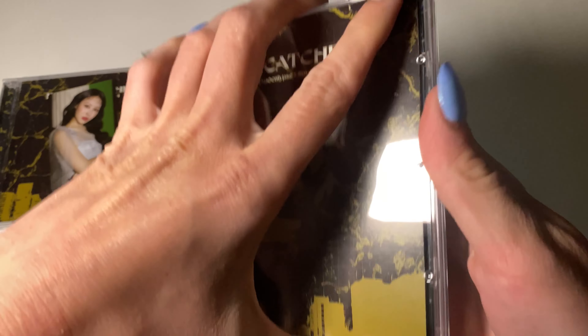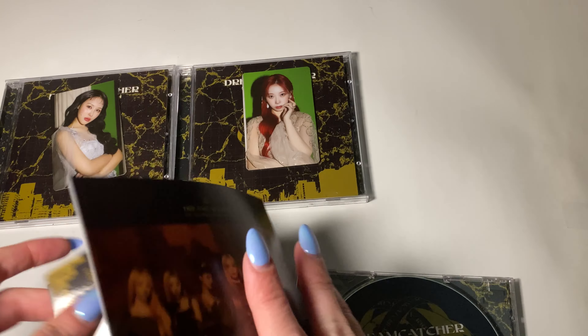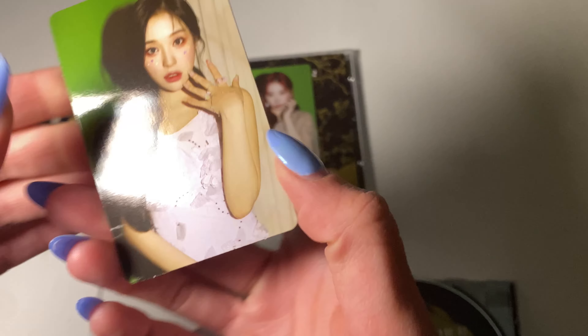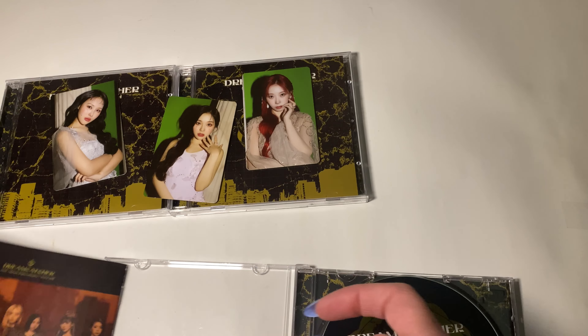Okay, last one. Let's see who it is. Ooh, it's Gaihyun. So they all have like a green screen in the back, but it's so pretty. Yay, I got three different cards, so it's good.